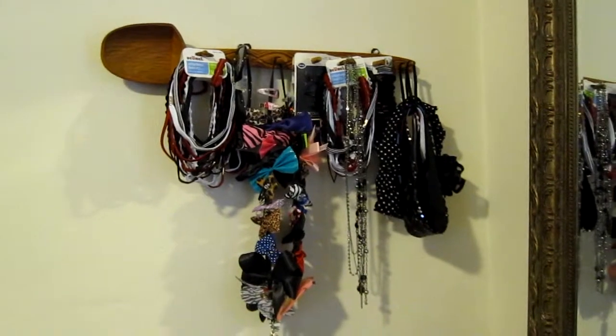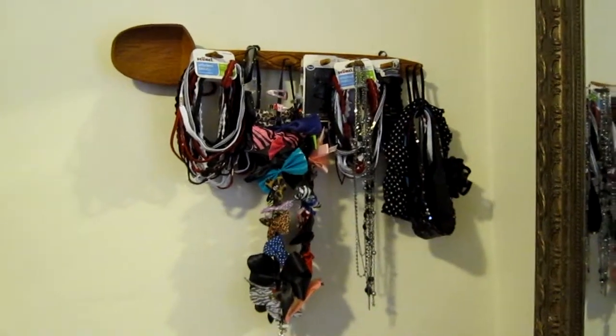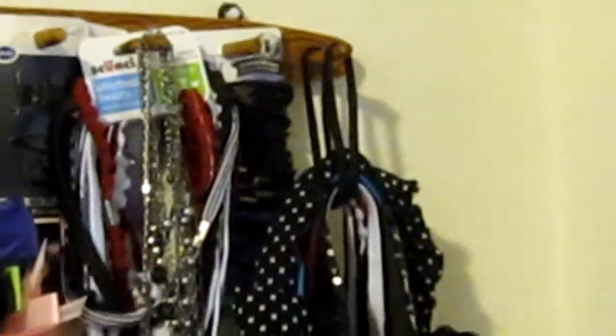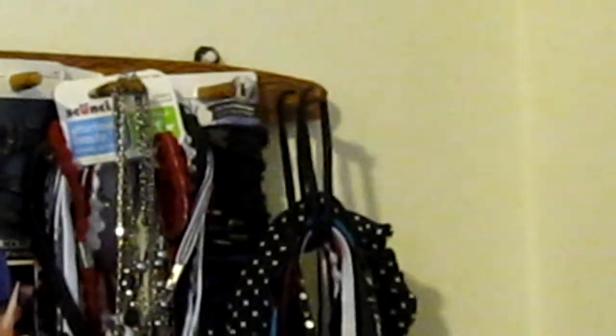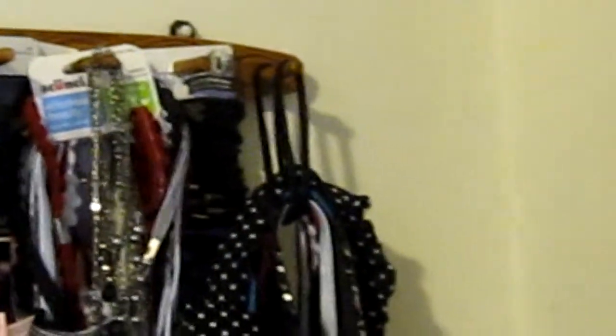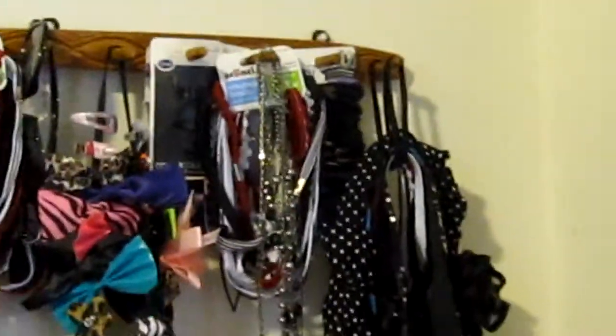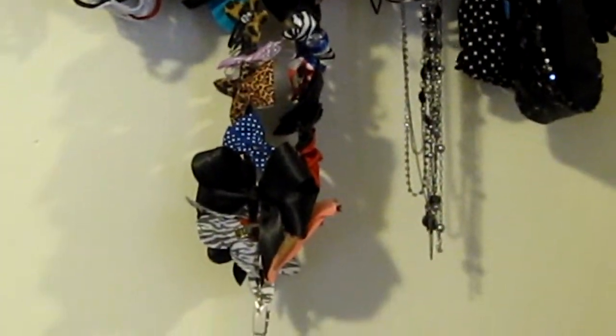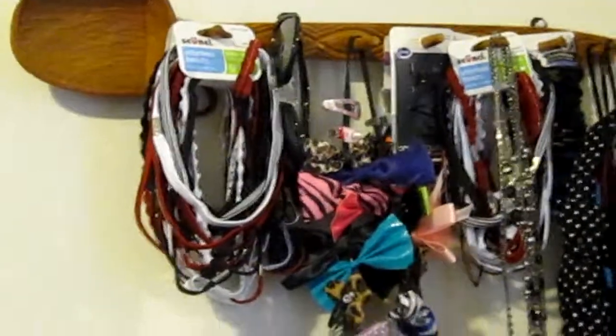So I put everything together and this is how it looks. On the headbands — I had a lot of them — so what I did, I just grabbed one thin one and kind of looped it through, almost like a slipknot. What I did is just got a headband, split it in half, and then I just hang it up there. Those are my headbands. I only have one necklace — how sad. But I do have a lot of bows. I have tons, and then more headbands.